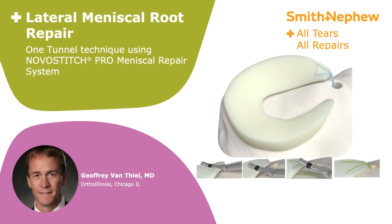This is Dr. Jeffrey Vanthea with Ortho Illinois, an associate professor at Rush University Medical Center and the University of Illinois.